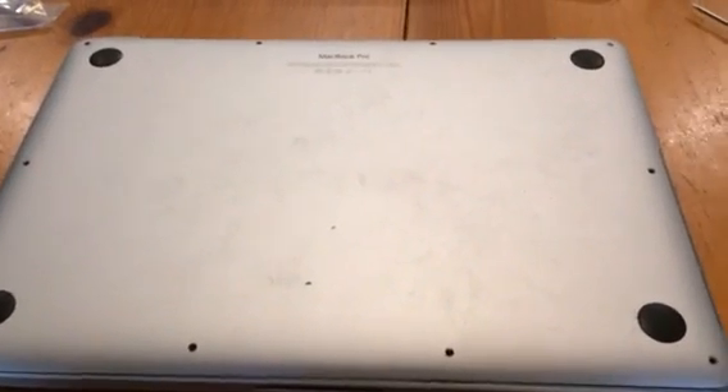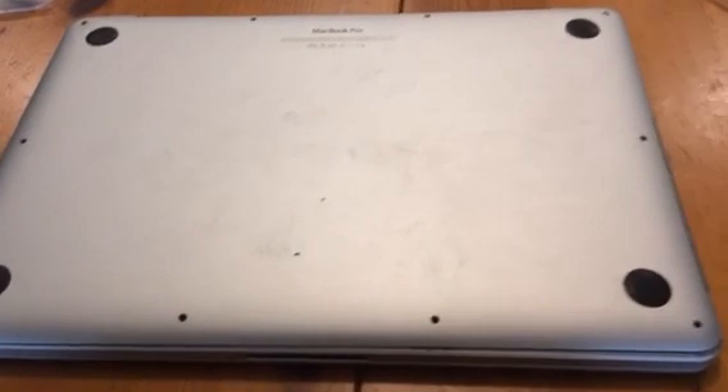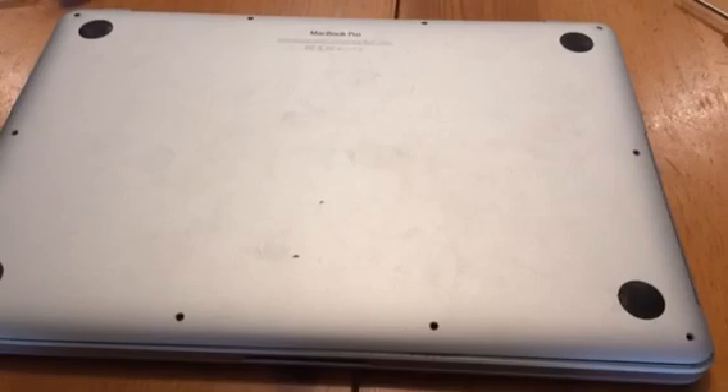One of the issues — he had bumped the corner of this laptop, the metal is so soft. We had to get a bottom replacement and a new frame.